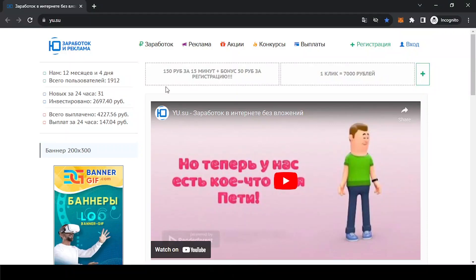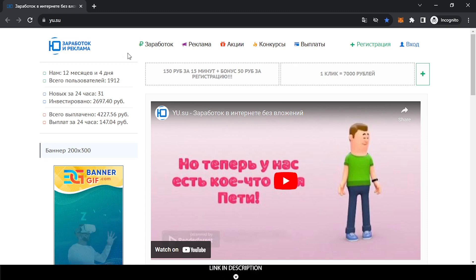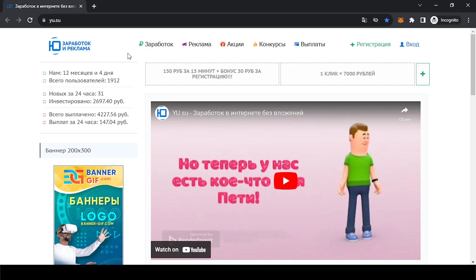Hello my friends and welcome! I brought you this website called Yusu. In this website you can earn rubles and withdraw them — the minimum is not so difficult to reach. You can do tasks on this website and watch video ads to earn rubles.